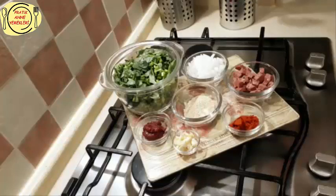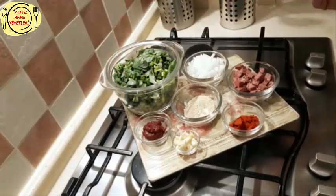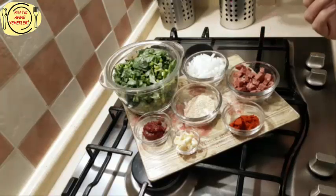Merhabalar dostlar, bugün sizlerle semizotu yapacağız. Ben bunu bu şekilde çok daha seviyorum; böyle bir madımak tadı veriyor. Madımağı bulamıyorum burada. Sağ olsun Satı arkadaşım vardı, onun sayesinde madımağı tanımıştım. Ben egeliyim, pek bilmiyordum; tokatlı arkadaşım onun sayesinde tanıtmıştı. Dediğim gibi buralarda bulamıyorum ve bunun lezzetini bu şekilde buldum. Şimdi sizlerle de bunu paylaşmak istedim.